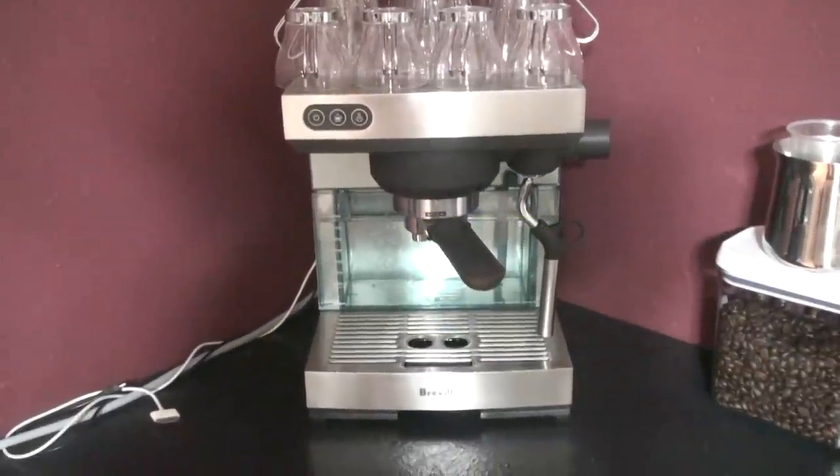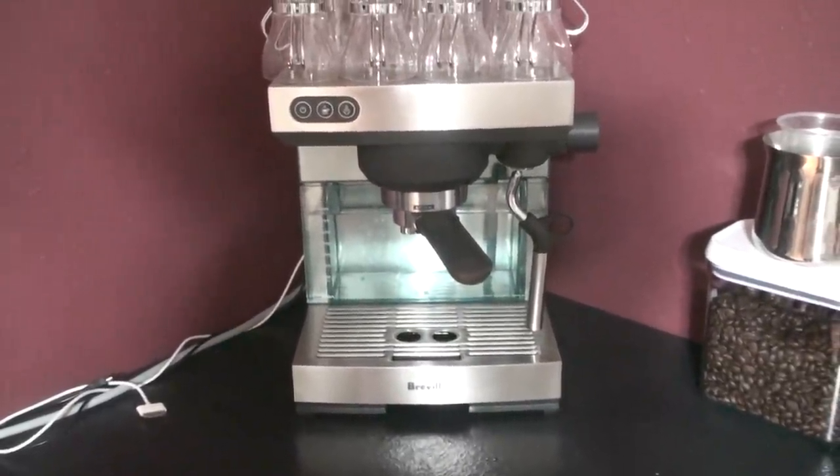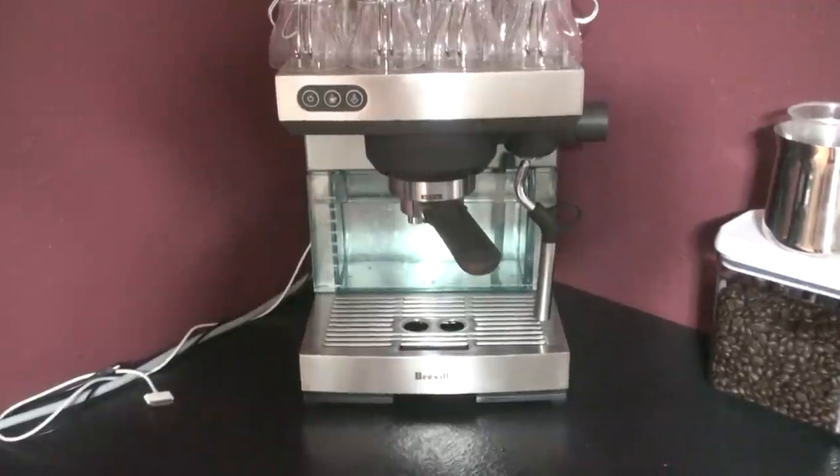Hey there YouTubers. This is another video review for you here. This is on the Breville Icon Espresso Machine.